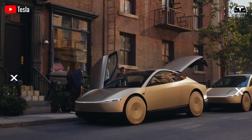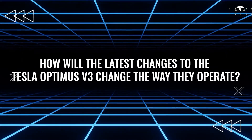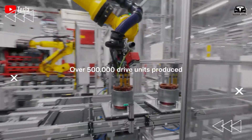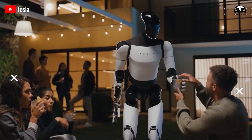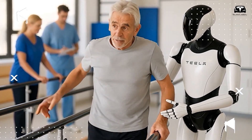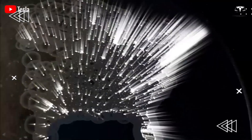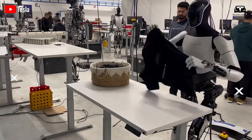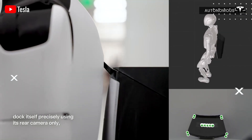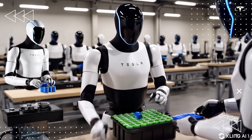Recent developments indicate a strategic pause in production — not as a setback, but as an opportunity to refine this ambitious project for a transformative role as a versatile homemaker. By enhancing its adaptability, balance, and task-learning capabilities, Tesla is positioning Optimus to redefine daily life while leveraging its broader technological ecosystem spanning autonomous driving, energy storage, and manufacturing. Tesla appears to be honing in on refining the practical capabilities of Optimus, gearing it up for tasks that require adaptability and balance in real-world environments, with ongoing development likely to expand its potential further.